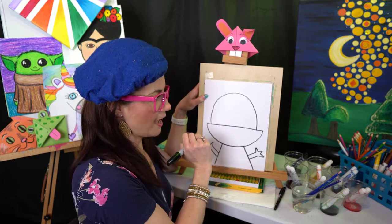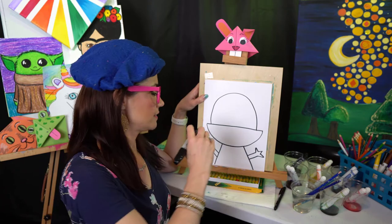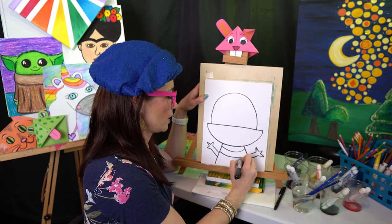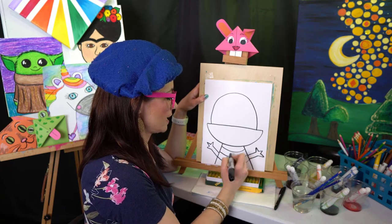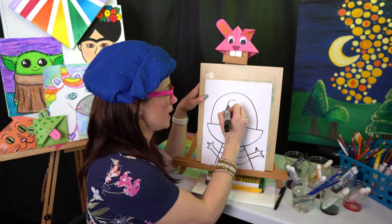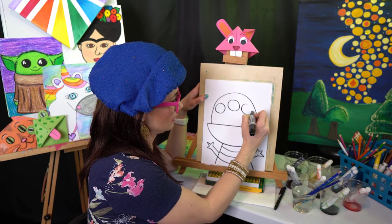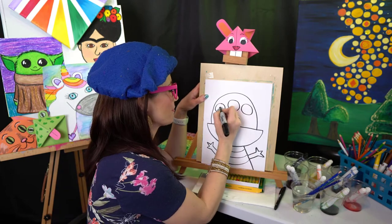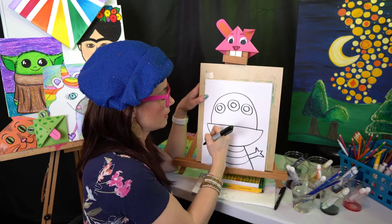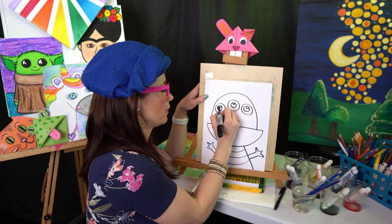Maybe your little monster has a furry outfit, polka dots, stripes, or zigzags — you could have so much fun with this part. I might do some curves just like that. Then I'm going to give my monster three eyes — better to see you with, my dear! We have three big eyes, then some big pupils inside. You could add some shines and then color them in.